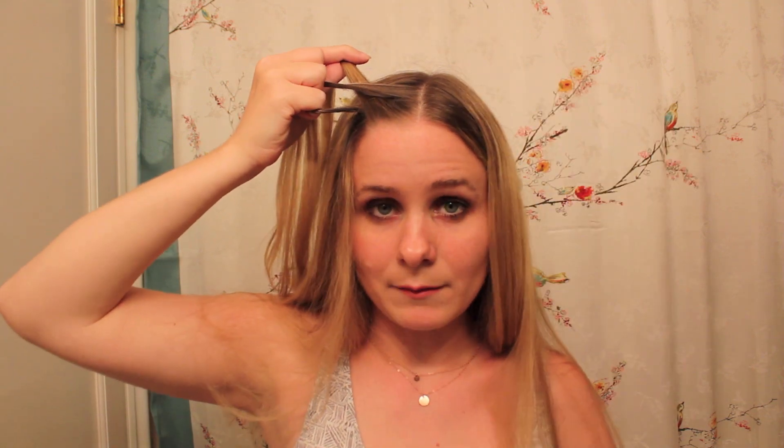I'm going to braid over, but you can braid under if you prefer — that's a little easier. Starting with the section that's closer to my face, I'm going to fold that one first, then this one. Now I've kind of got the beginning of the braid established.